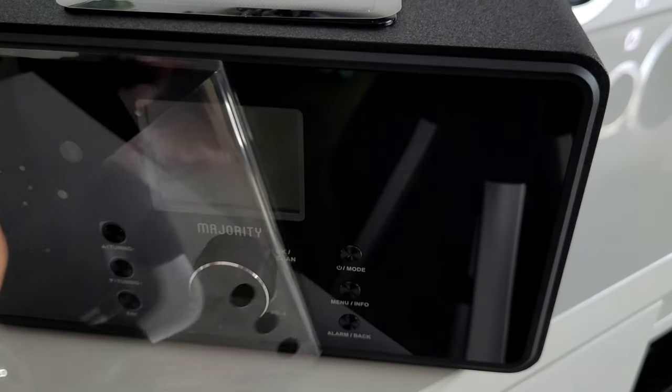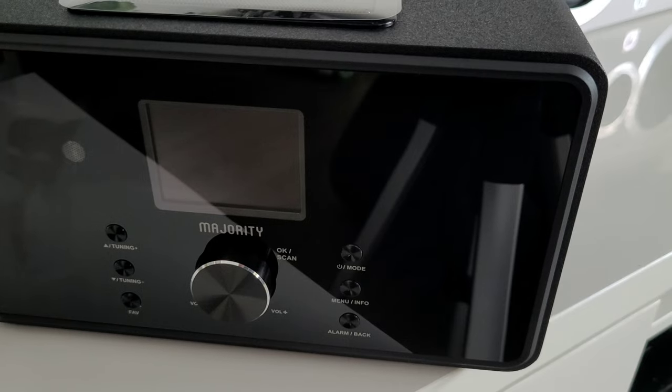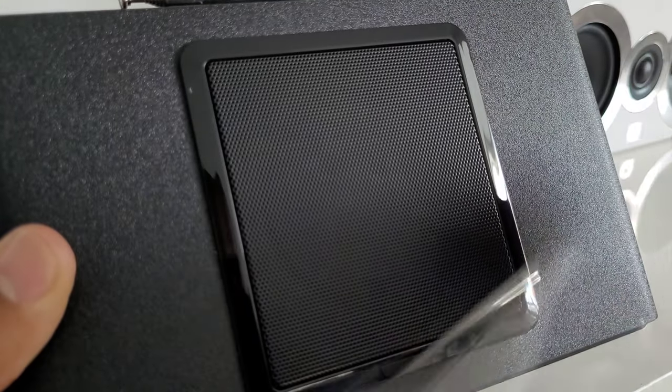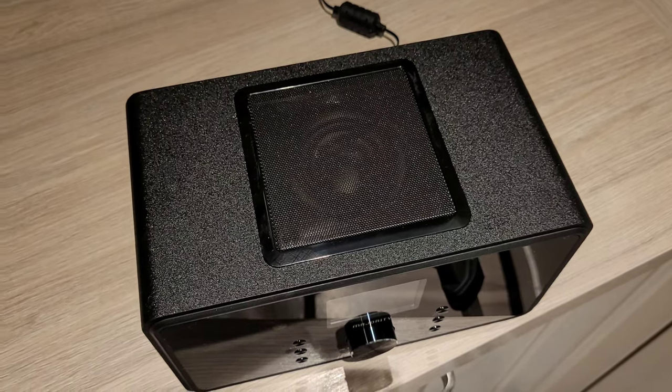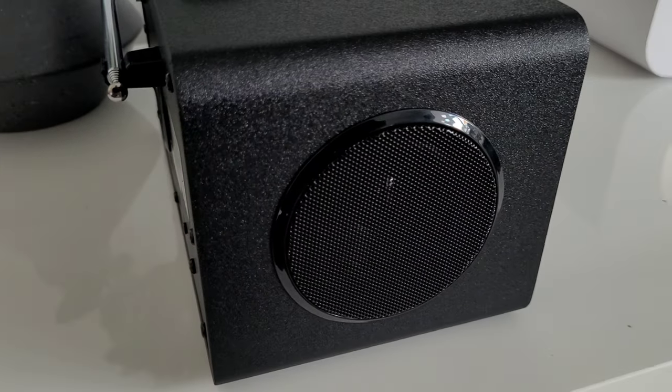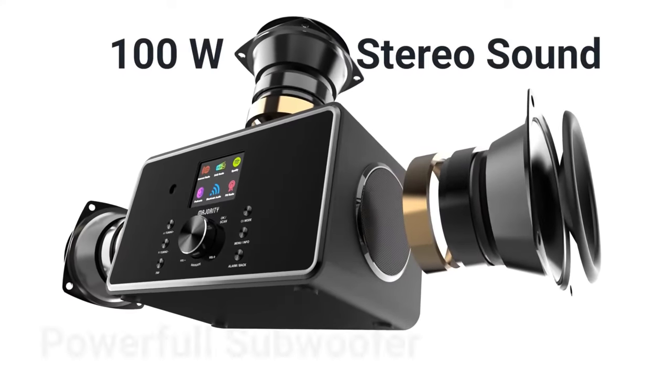On the front you'll be greeted with a 2.4 inch colour display, a volume and navigation knob, and all the necessary control buttons you'll need. On top of this 2.1 music system is the built-in subwoofer, and flanked either side are the two speakers, giving you 100 watts of crystal clear audio.